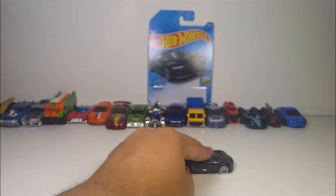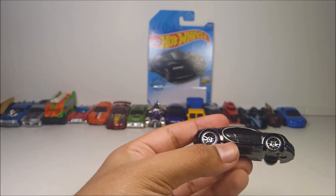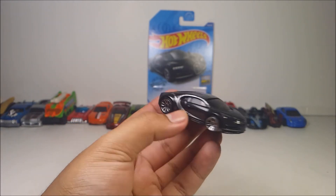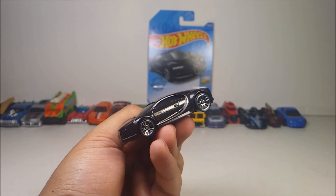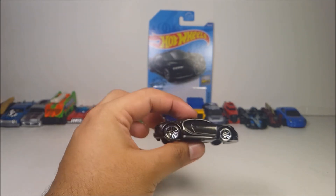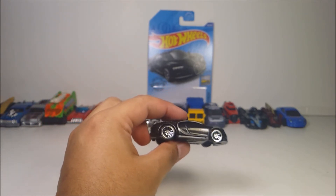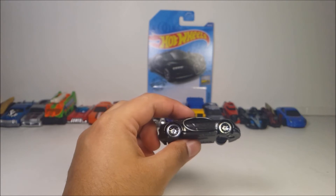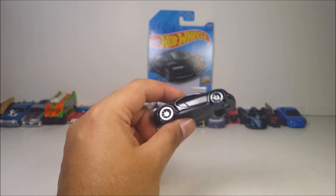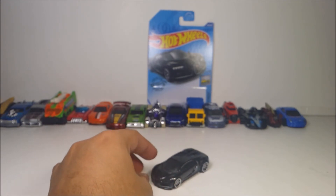It does roll pretty well. You can see it has a little bit of silver highlight over here, and the same thing on the other side — pretty good looking. Unfortunately, the look of the die cast is not going to work with loops and jumps, so don't even think about it. But it works well with boosters. Because it rolls pretty well, I like it a lot.